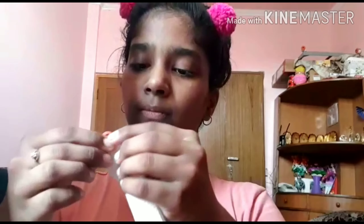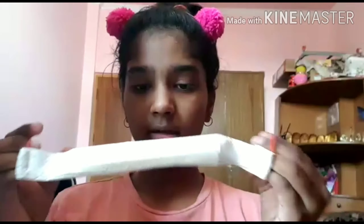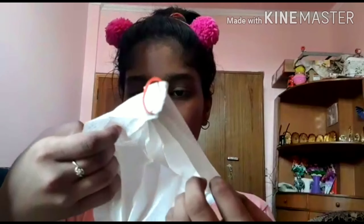Now it has been stapled. Now we have to do the second side the same way. Now you have this mask. You have to fold it like this, then open the mask like this, and then you have your own mask.